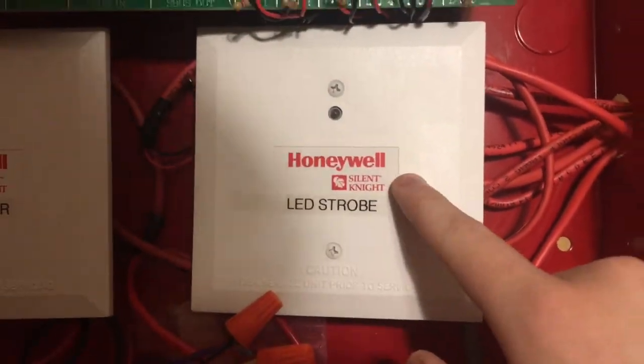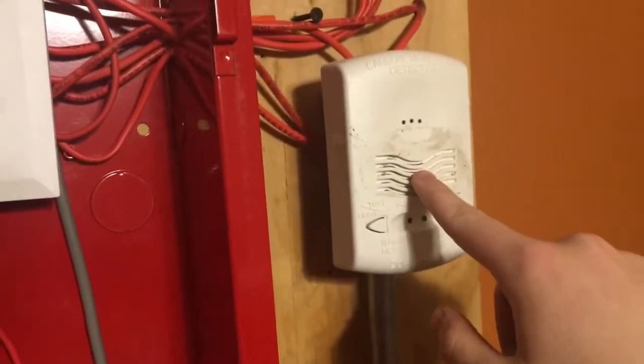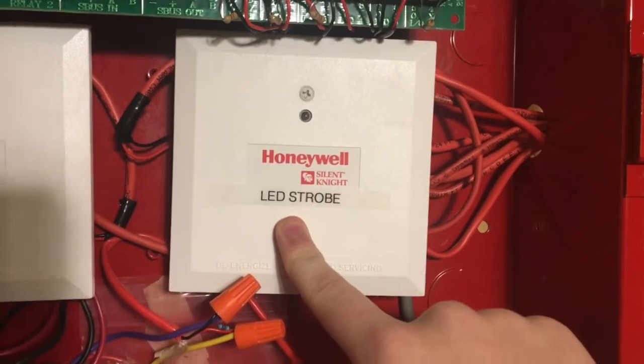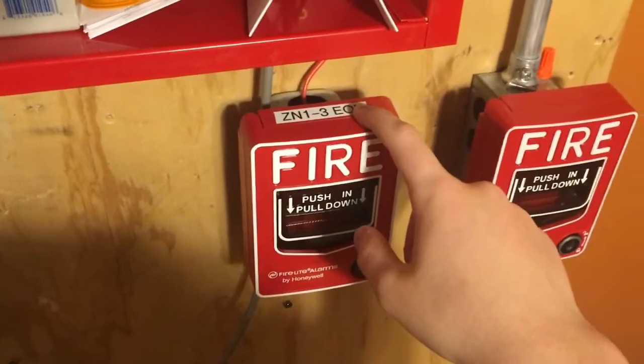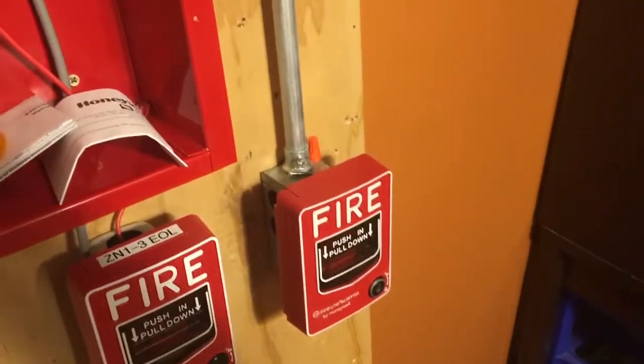What this module does is it controls this strobe so that if this goes off, it'll turn on this module and set the strobe off. Right here is a monitor module for this pull station right here, and this one is on one of these flex-put circuits, so it's just a conventional zone.